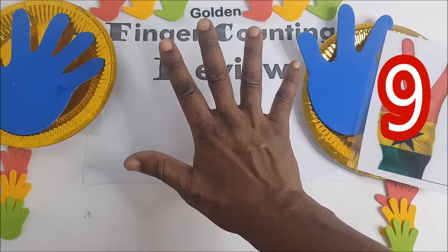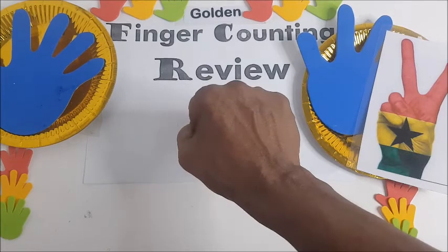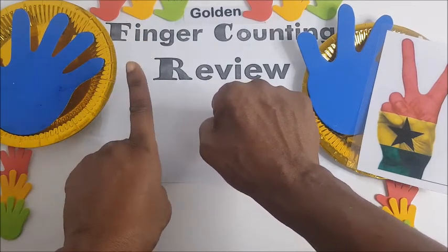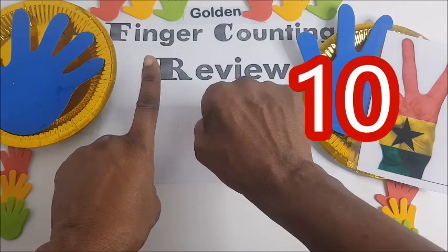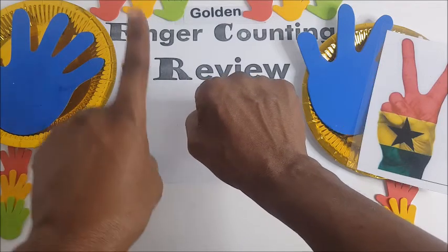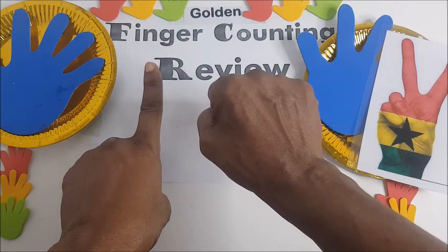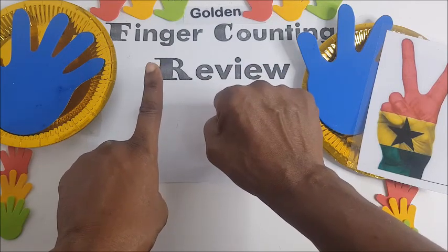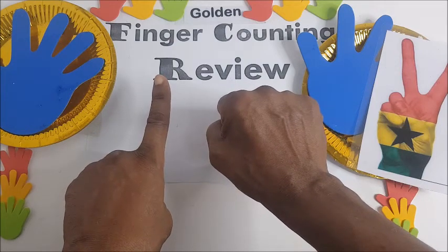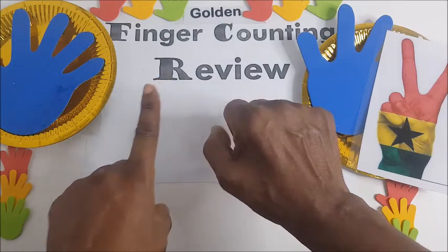And then you hold your fist and bring the tenth — this is ten. Goma — ten. Sifo, and then goma. So we have ten, goma, mungodi. Maasalamu, thank you.